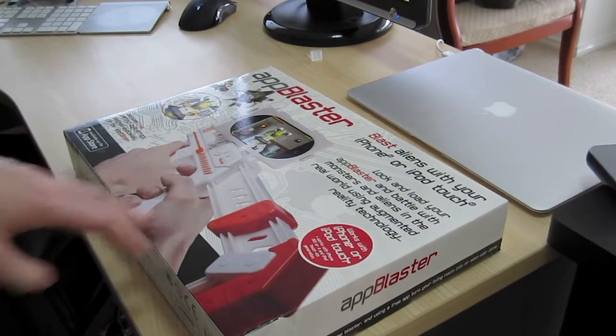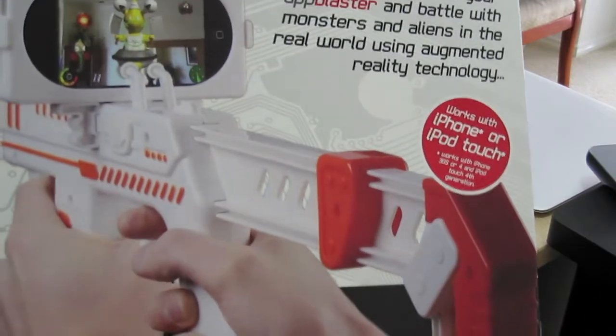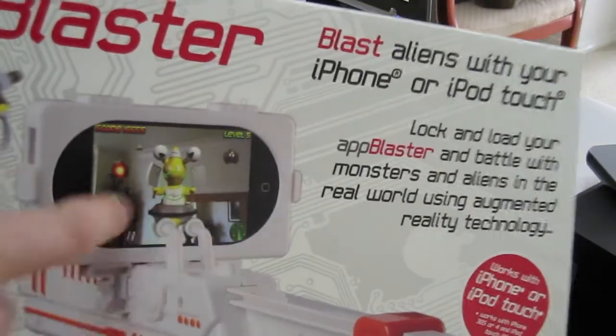So what this is, is basically a gun, as you can see, that allows you to play this game and various other games using the gyroscope.